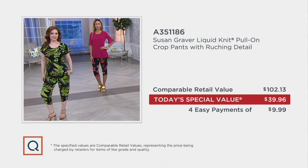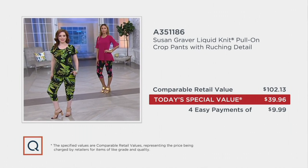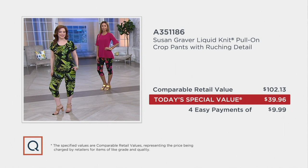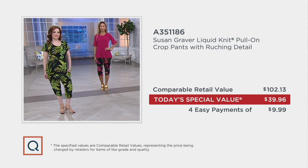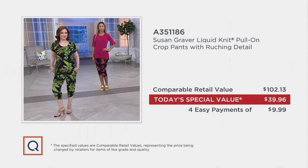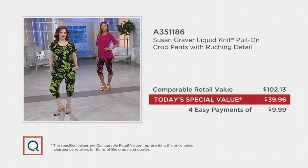The value is so fantastic. The comparable retail value is over $102, based on competitive shopping of what's really out there in stores. We're doing this for four easy payments of $9.99. Can you buy a pair of crop pants for under $102? Of course. Can you buy a pair at this quality? No. That's why you get the $102 comparison. And it's the quality — the prints are so vibrant and different.